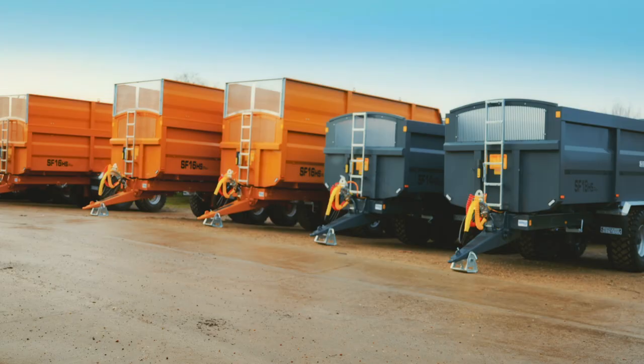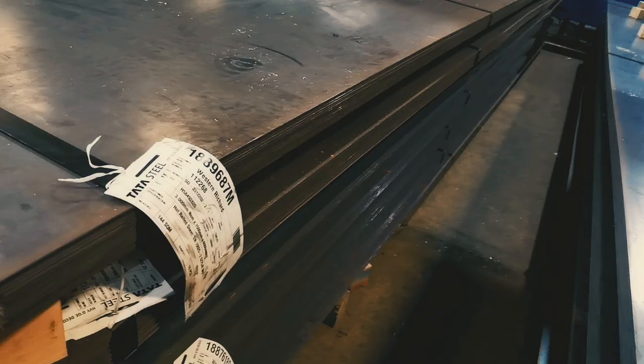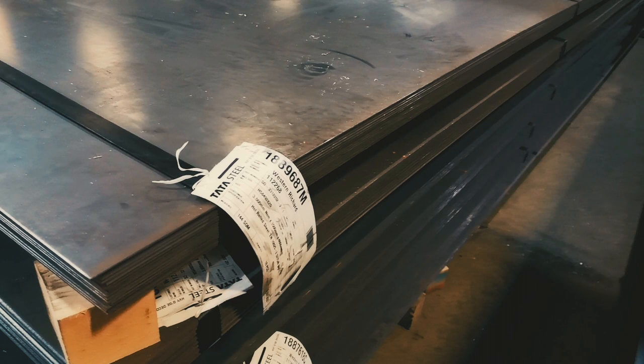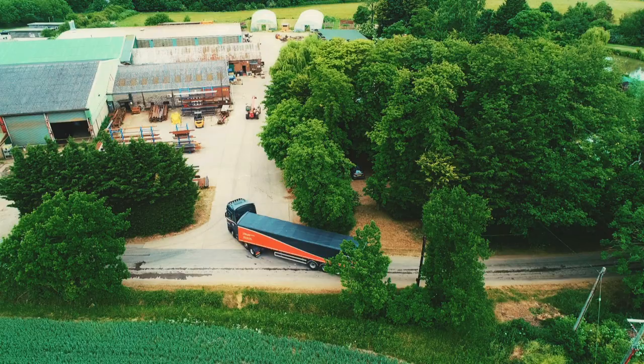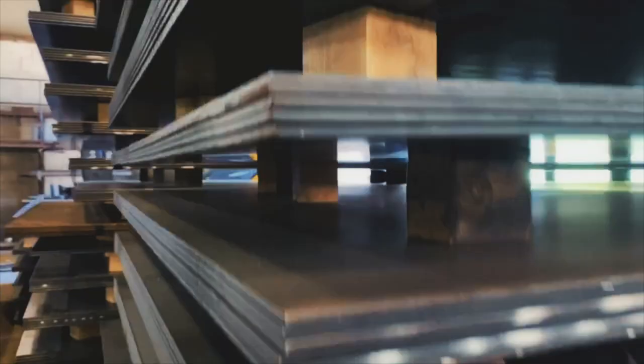Richard Western trailers are not only manufactured in the UK, but they are built using the highest quality British made steel. We source our supplies from the Tata Steel plant at Port Talbot in Wales, giving us great confidence in our base raw material.